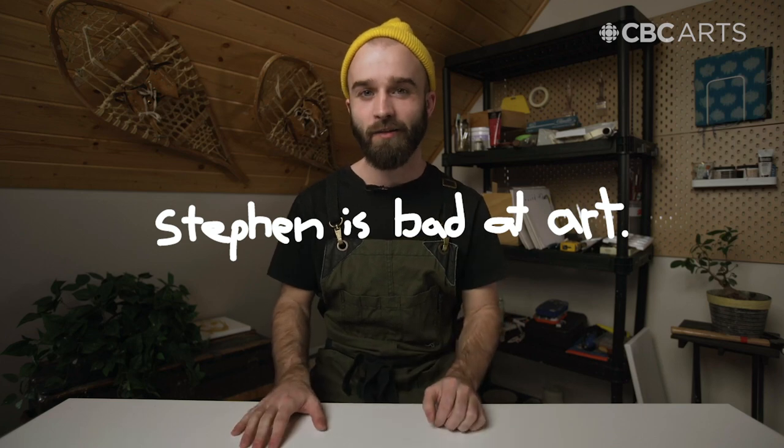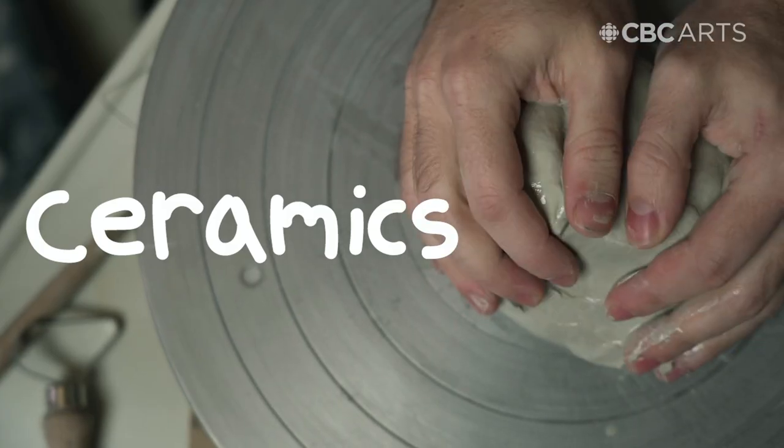Hi, I'm Steven, and I'm bad at art. But even though I'm bad at art, I also believe that through deliberate practice, persistence, and a willingness to fail, you can get better at pretty much anything. And over the next 10 days, I'm going to try and get better at ceramics.